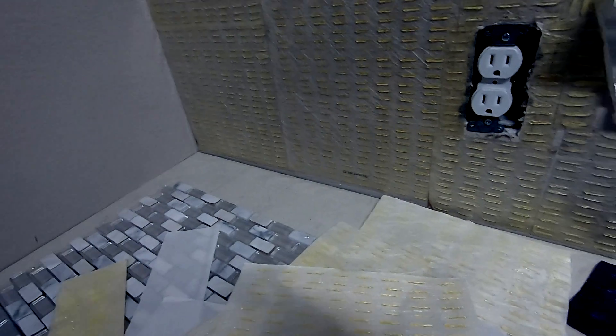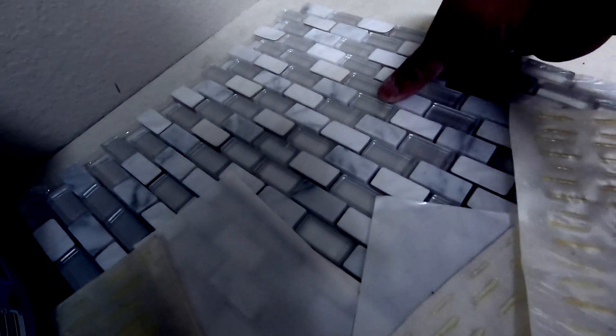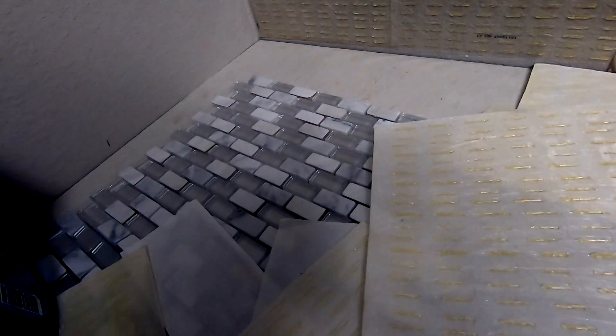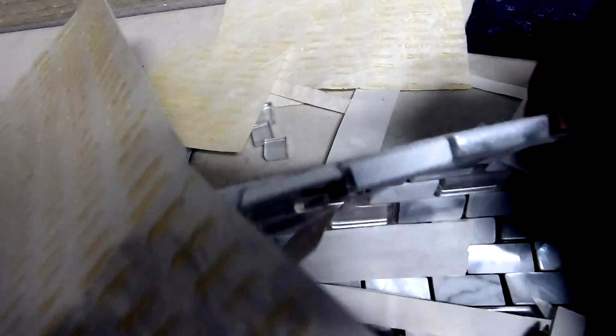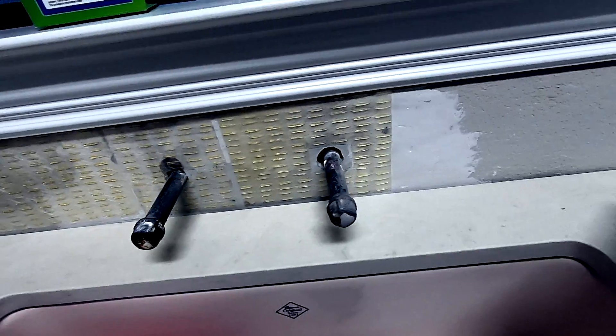Hey everyone, in this video I'm going to show you how to install ceramic tile — talking about tiles like this that already have a backing, a net behind it. I'm going to install it on the wall in this area here.